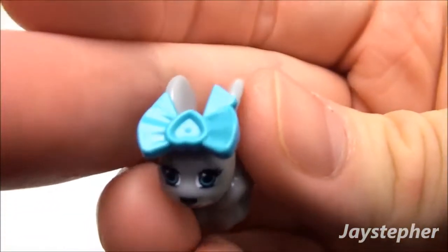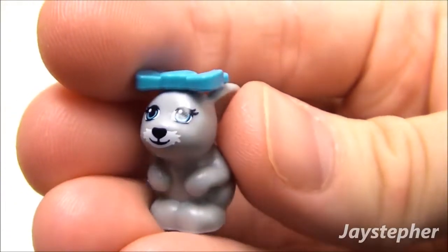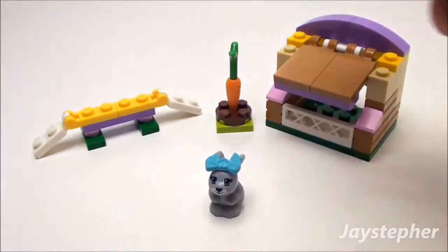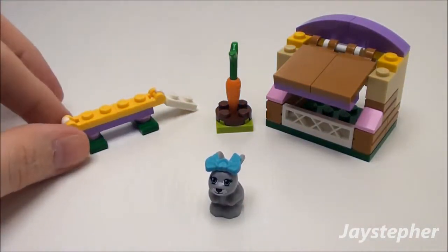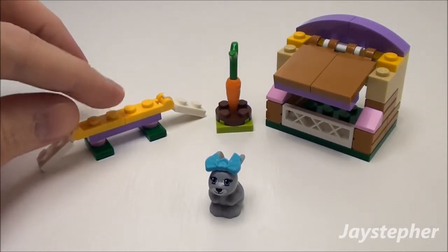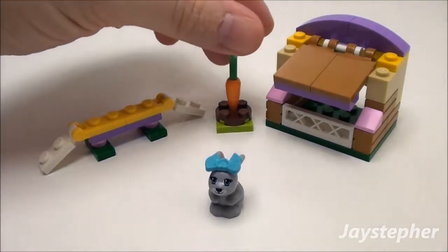She's got a bow on her head that can be removed if you want. We also got a little bar here — I guess you can use this to do tricks on. You even get a carrot.